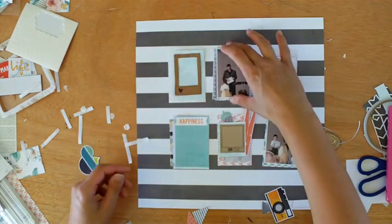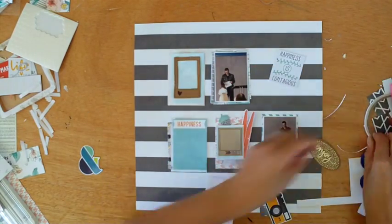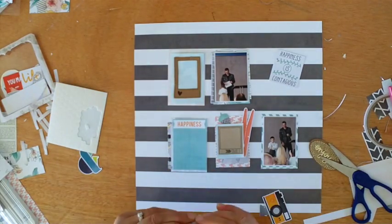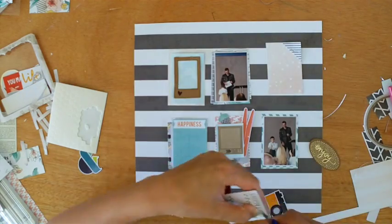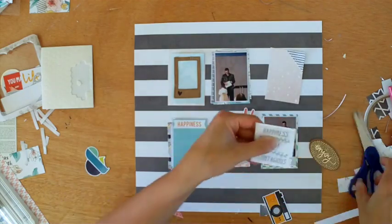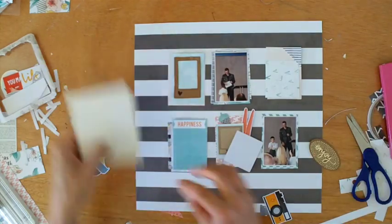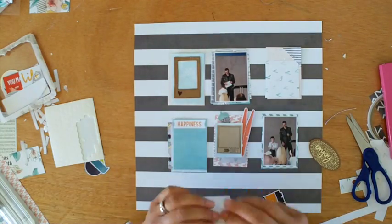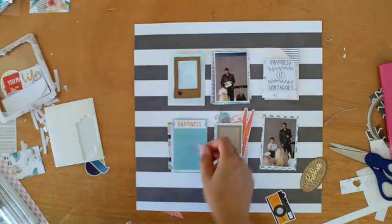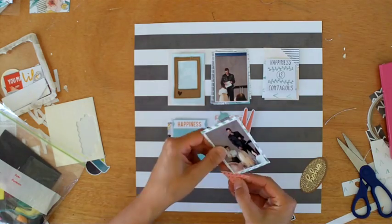I'm really happy that I pulled out my stapler — I think it looks really cute. I'm adding some more staples, and later you'll see that I've decided to add staples to every single rectangle, which provides interest and continuity. Several of the elements I'm popping up on Stampin' Up Dimensionals, and that just gives a bit more dimension and provides some shading and movement in the page.